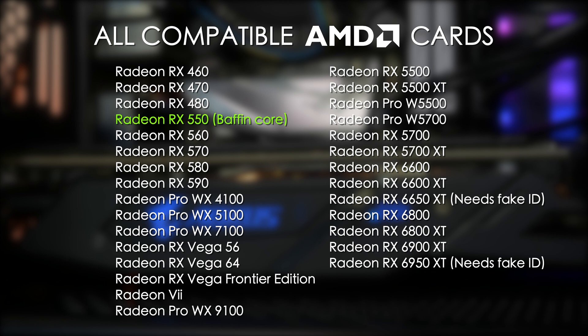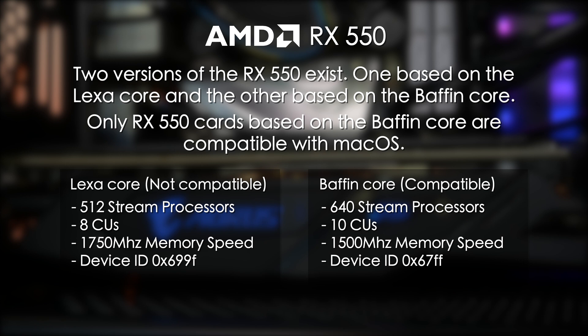You need to be careful with the RX 550 because AMD made two versions: one with an Alexa core and one with a Baffin core. Only the one with the Baffin core will work in macOS. You can tell which RX 550s will work by looking at the number of stream processors and compute units. The Baffin cards have 640 stream processors and 10 compute units, while the Alexa cards only have 512 stream processors and 8 compute units.